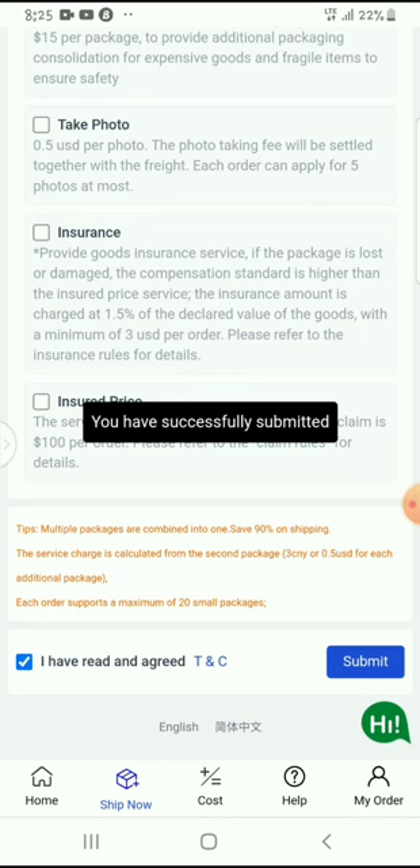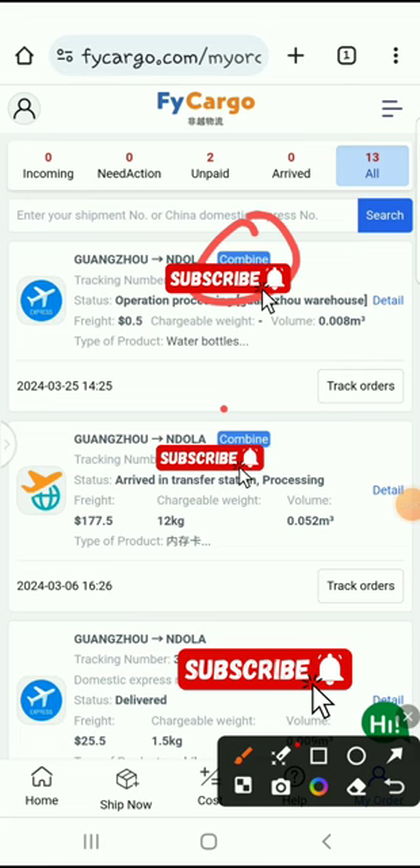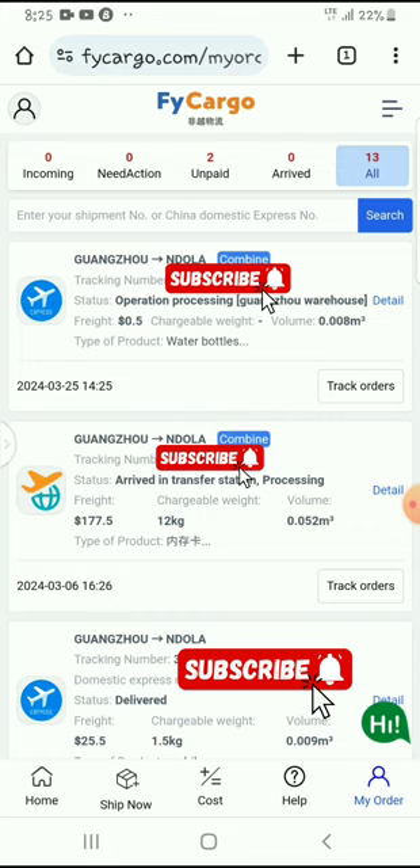You can see right here that the item is now written 'combined,' same as this other one I did some time back — that one is already on its way. This is how you combine items on Fly Cargo. Thank you very much for watching. If you have any requests, you can let me know. Don't forget to subscribe, like, and share this video, and I'll see you in my next video — bye bye for now.